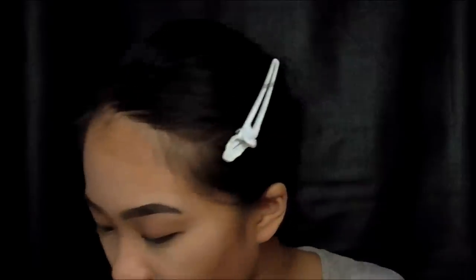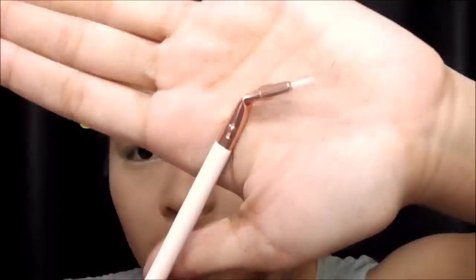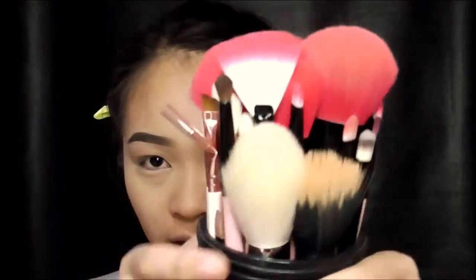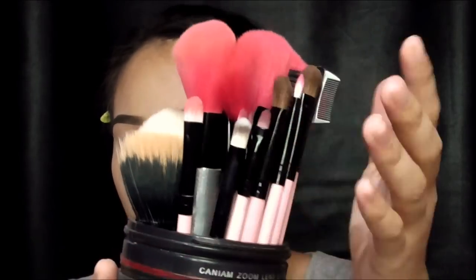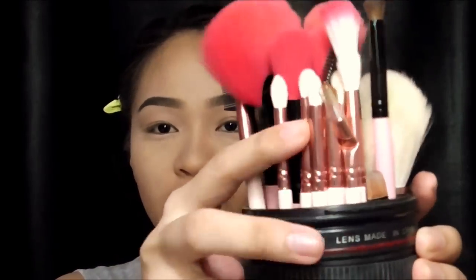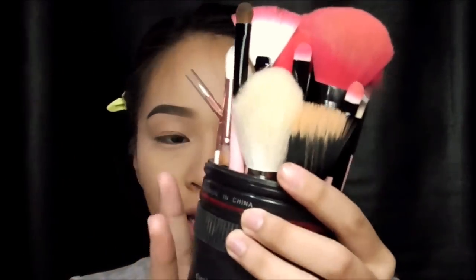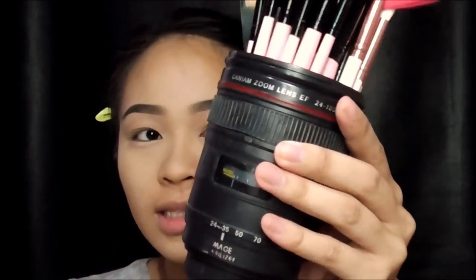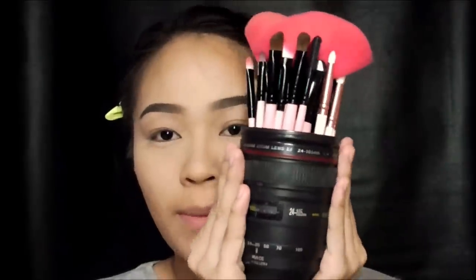We also have angle brushes, and lastly we have this bended brush — it has a name, I just can't remember. I really wanted this brush and now I have it! So there you have it — I now have my brushes from Brushes for Less and my brushes from Clover Brushes, all pink and all inside my lens cup. My two passions in one!